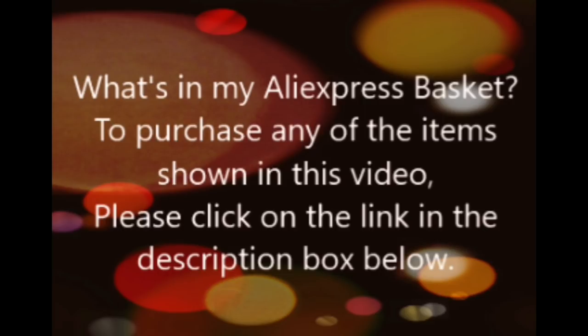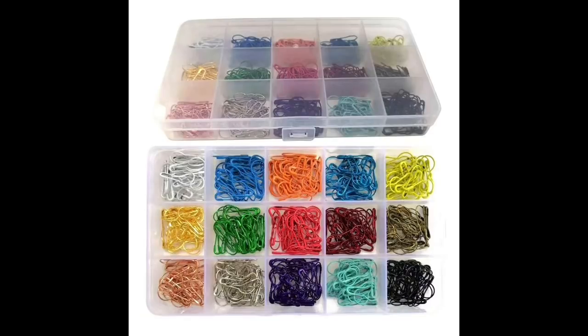Hi everyone and good morning. Today we have lots of goodies in my AliExpress basket and some different things to show you.